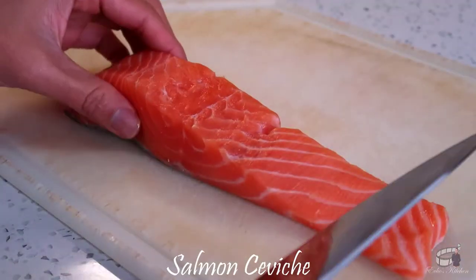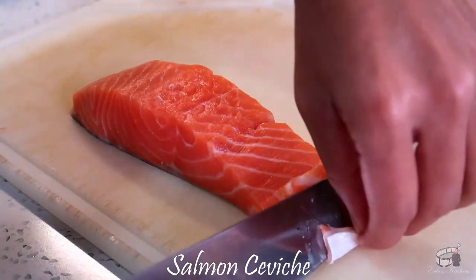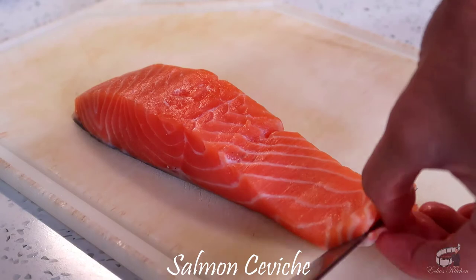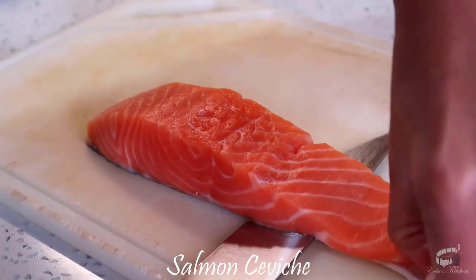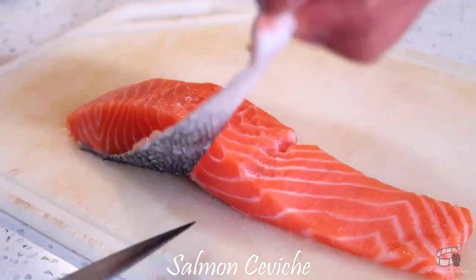Remove the skin from the salmon fillet without wasting any of the flesh. To do this, place the salmon skin-down on a chopping board. Give it a good grip and hold the tail end. Make a cut between the flesh and the skin in the opposite direction from the tail end. Continue to cut along the length of the fillet while holding the tail end tightly. Remove and discard the skin.